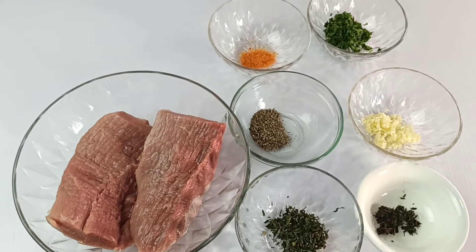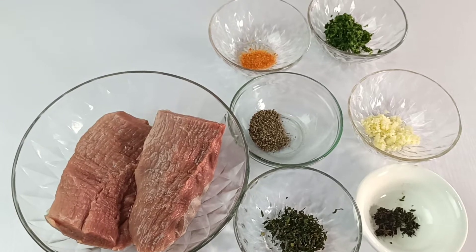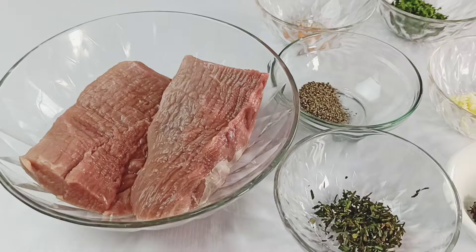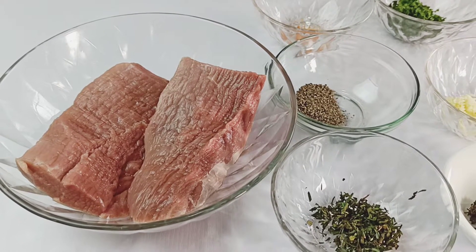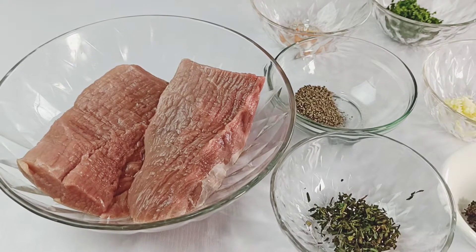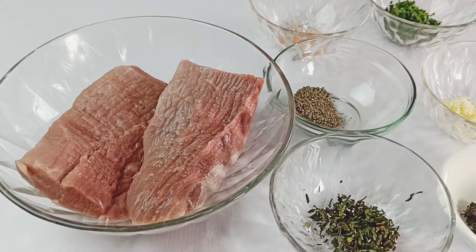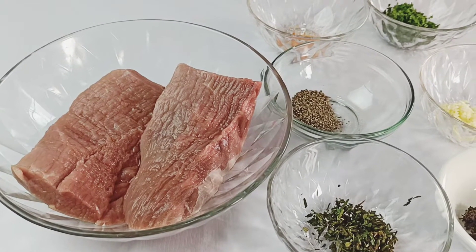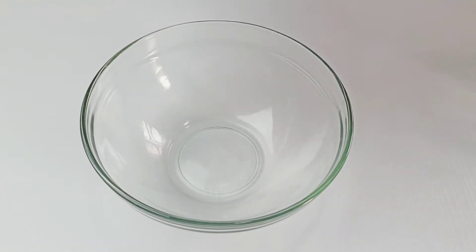Hello guys, welcome back to my channel. Thank you for joining me in another recipe. Today I'll be showing you how to make garlic butter steak. This garlic butter steak is one of the easiest steak recipes so far, and you will end up with a very juicy steak at the end. So if you want to see how we make this, stay tuned and let's do it together. We're going to start by making a garlic compound butter.